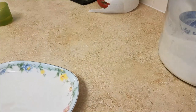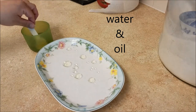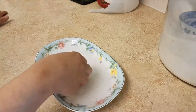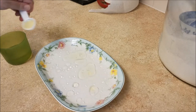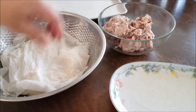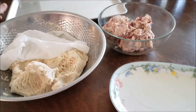This next step is very important — it's going to allow you to work with your masa without it sticking everywhere. In this flat-bottom plate I have about a cup and a half of water and I'll be adding a couple tablespoons of oil. Water and oil don't mix, but just give it a little stir and dip your hands in it each time you're working with your pupusas. Now I have my workstation ready: water and oil, the bean and cheese filling, the masa, and my baking sheet.